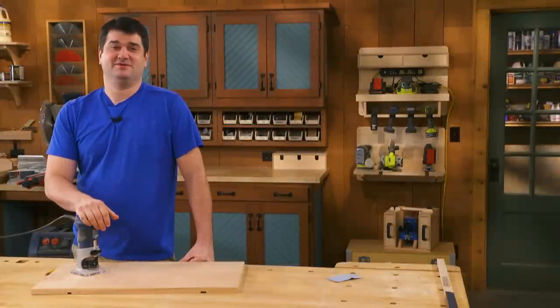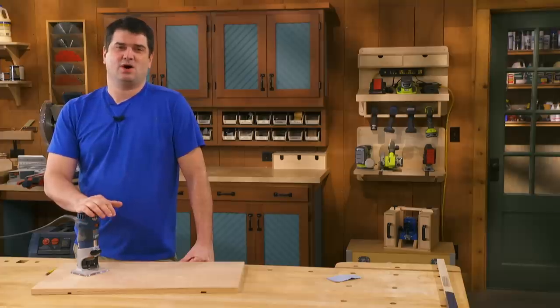Thanks for watching. If you liked that tip, be sure to subscribe to the Woodsmith Shop Channel. We're always adding new shop tips and woodworking videos every week. So hit the bell button to be notified. Plus, look for project plans and downloads in the description below.